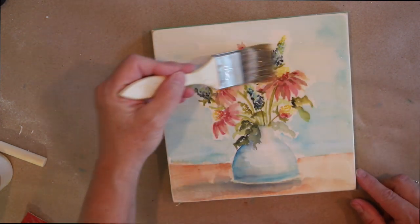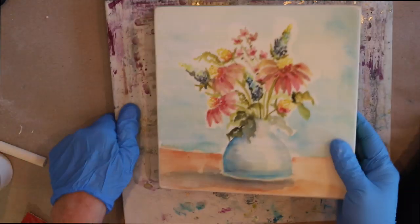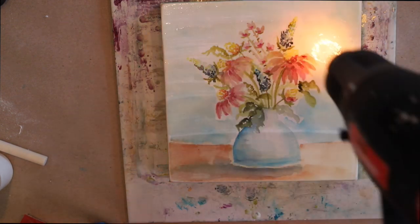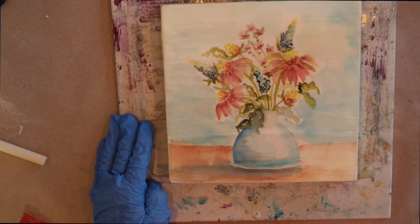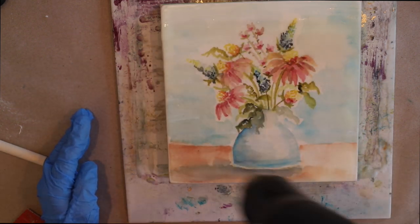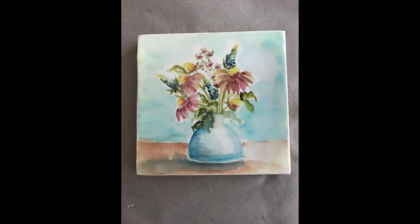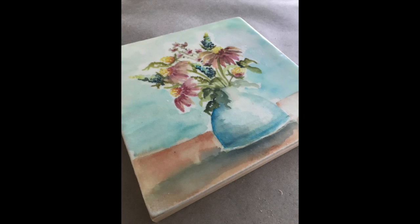Now comes the fun part — I'm going to add that luscious encaustic beeswax mixed with damar resin, which gives it its forever finish. I'll add three thin coats, fusing in between each layer using my heat gun on the low setting — not my torch — because this is paper on top of the wood cradle. After each encaustic layer I fuse and bond it to the previous layer underneath. This gives it a creamy, dreamy wonderful finish, and then I wait overnight and buff it with a soft cloth to a high lacquer-like shine. You can leave it a matte finish or buff it up to a shiny finish. I hope you have a lot of fun with this process — see you next Wednesday, happy Wax on Wednesdays and happy creating!